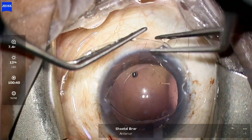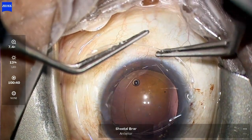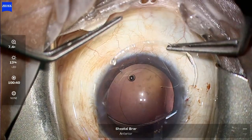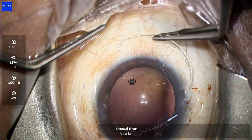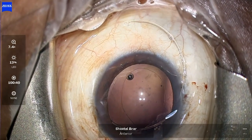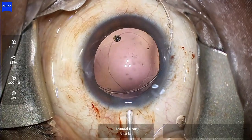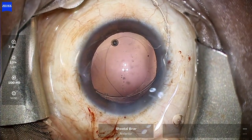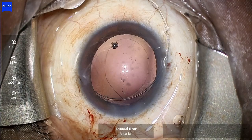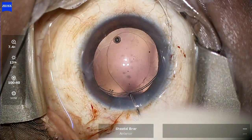Since the area of dialysis is between the 12 to 3 o'clock position, I am introducing the CTR from my side port, which is opposite to the area of dialysis, so that the leading part of the CTR goes towards the area of maximum zonular dialysis or detachment. Once I have implanted the leading part of the CTR into the bag...